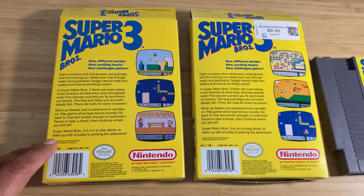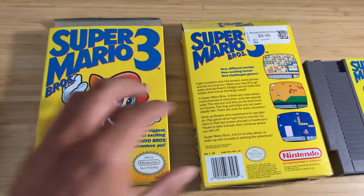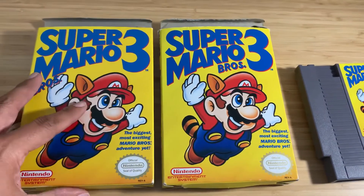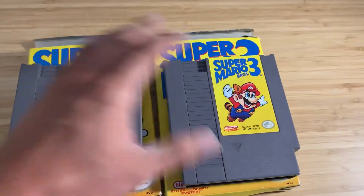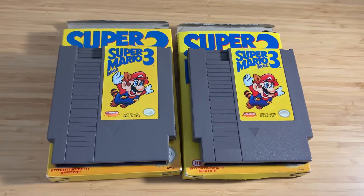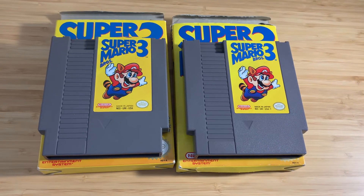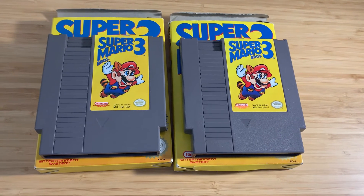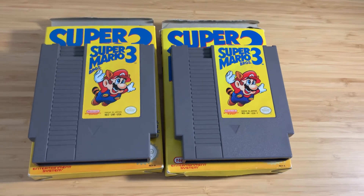Yeah, this is it for this video. I thought I'd show you guys the cool variations of what they have available. Most collectors will probably not know about the first release, first print Super Mario Brothers 3. Please like, subscribe, and hit that post notification button so you can support me and get a notification whenever I post new videos. Thanks again — Collector78, thanks.